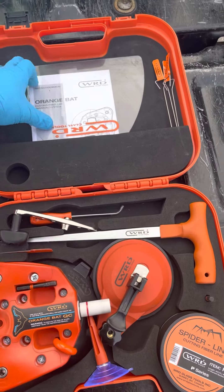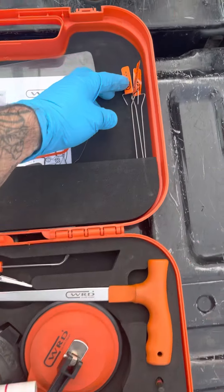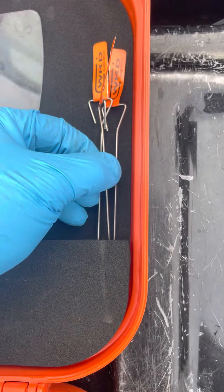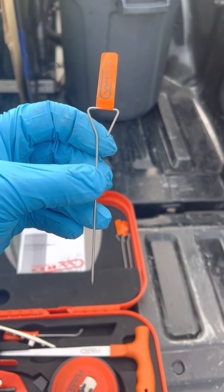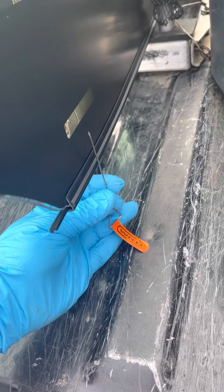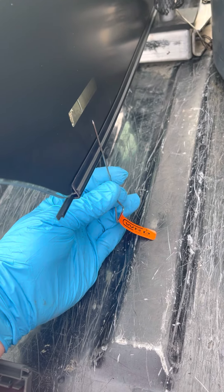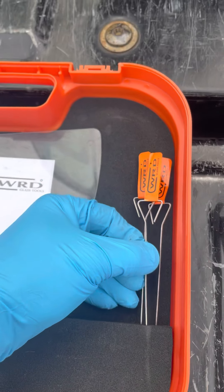It always comes with your shield. You got a little sticker. One of the new things is that they come with these pokers — they're a little different. These are for going under the windshield, to protect the pinch weld, keeping your line out of the way and off of the metal.